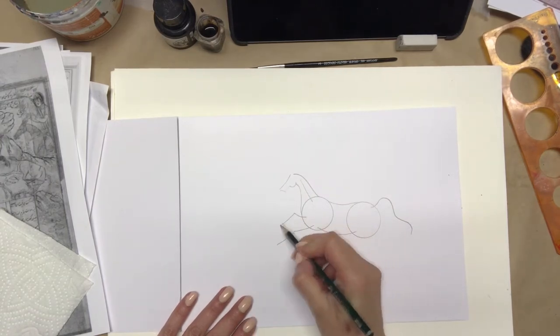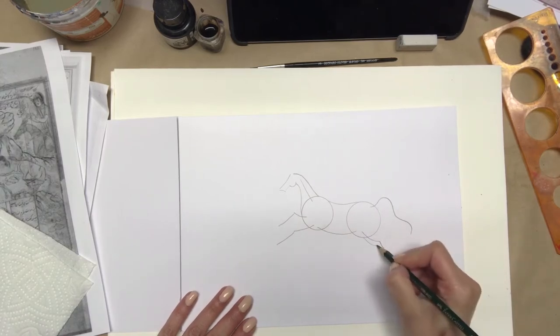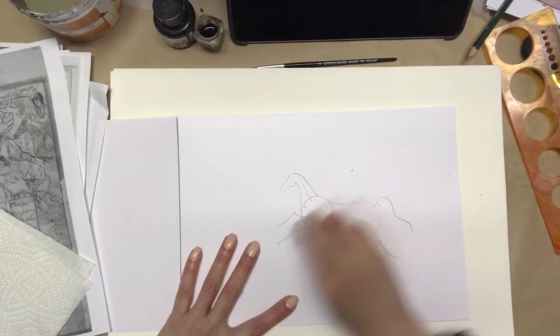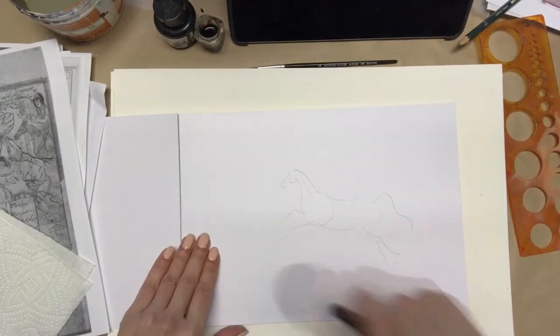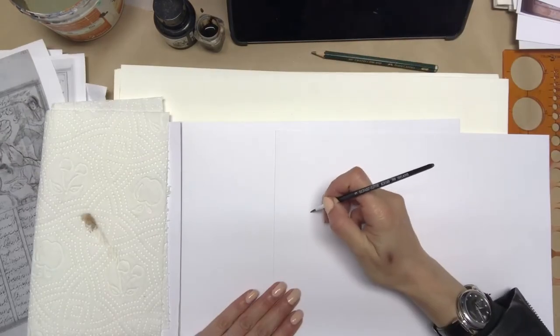This horse is on the move. Now I'm erasing everything to get rid of any dark lines — I drew too dark for the camera. If you start much lighter, you don't need to do this step.